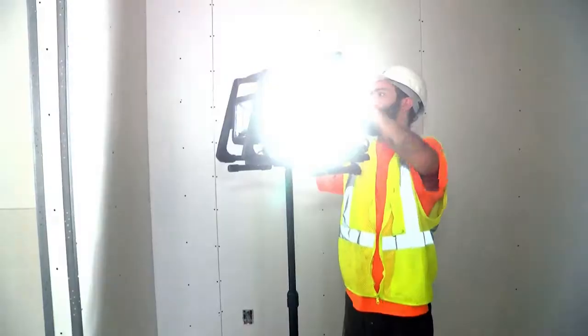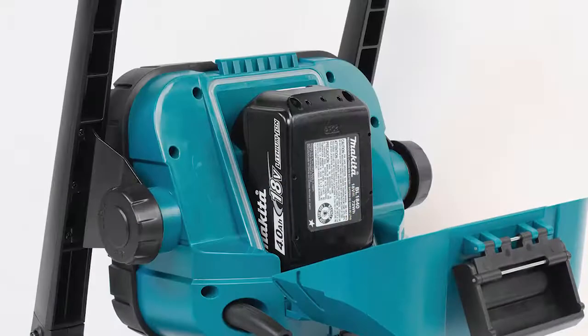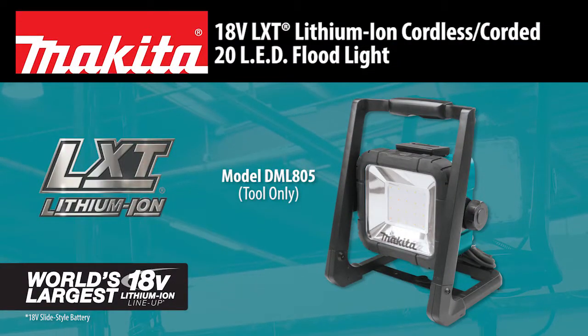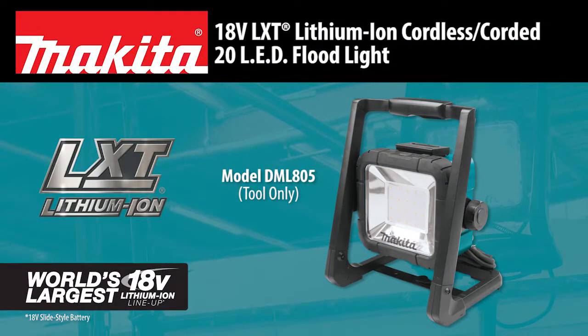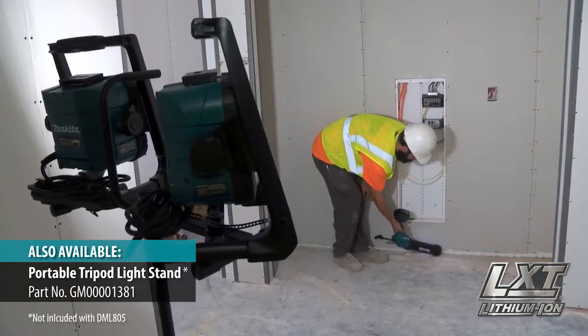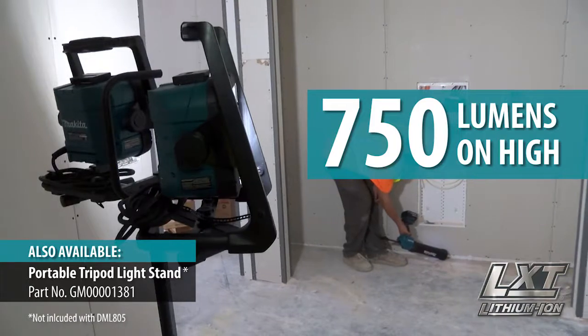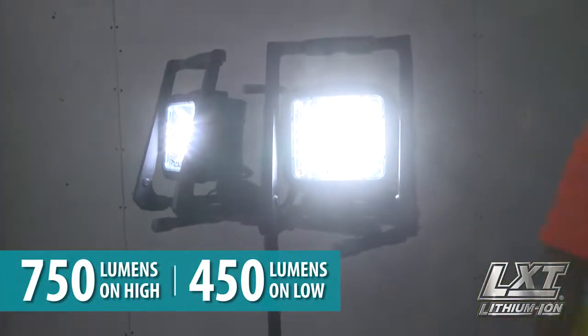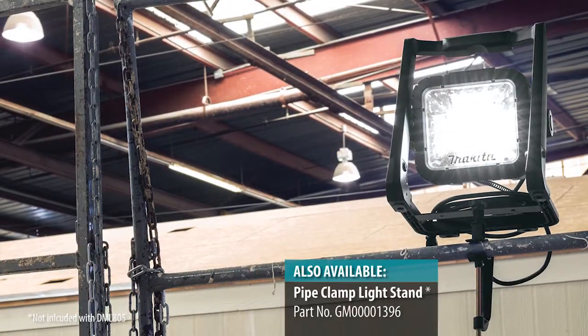Get bright and even lighting for your workspace with cordless or corded operation. The Makita 18-volt LXT Lithium-Ion LED Floodlight. This powerful LED light casts a full 750 lumens on high mode and 450 on low, without the high heat of a halogen light.